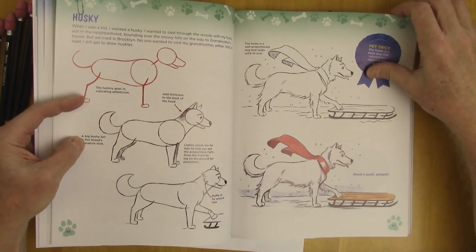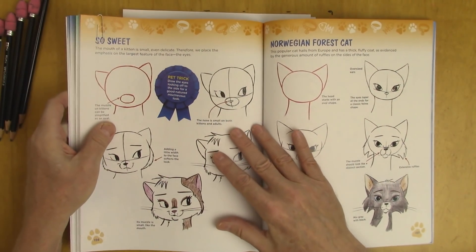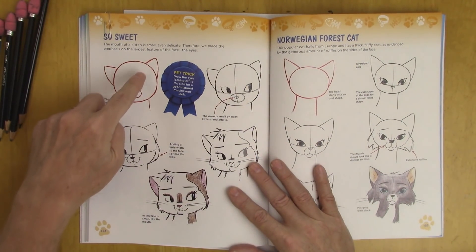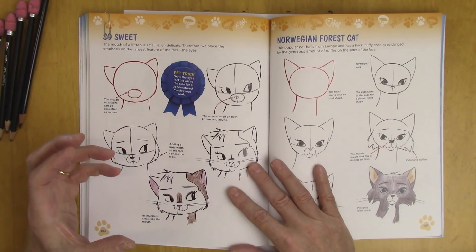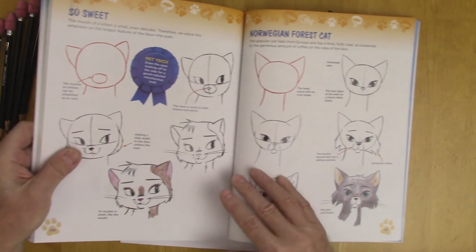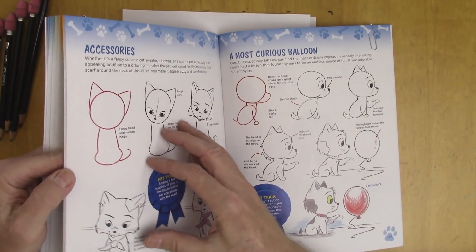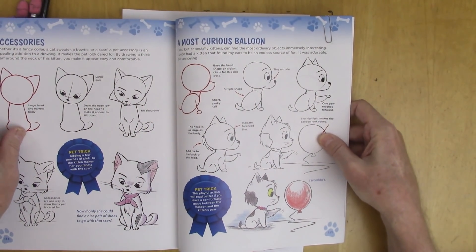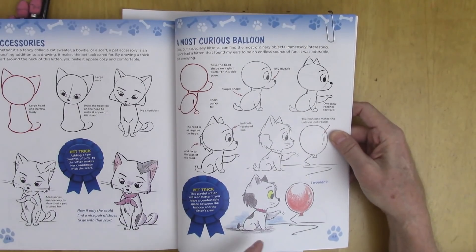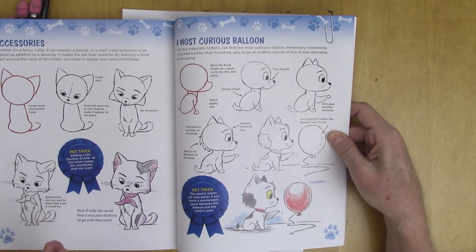This is a Husky. And I want to show you that we have cats too, of course. This time the muzzle goes inside the skull — not outside — because it's got a very small one. Step-by-step we get to the end. Same thing on the next cat, so if you can draw one you can draw them all. And we have kittens. I personally like this one the most from the kitten section — it's a kitten with a balloon. This is not going to end well for anybody, but it's fun to watch and it's fun to draw.